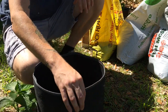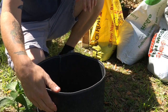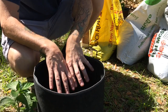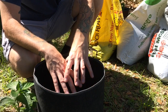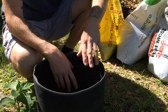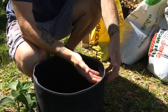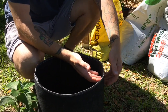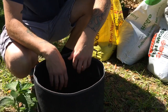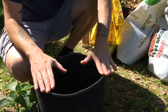Smart pots are like a fabric. Basically what it does is it lets the roots grow up to the edge and then it self-prunes. So the roots never get bound up in the pot like with solid pots — they'd get root bound. This keeps them from getting root bound because when the roots hit the edge and hit the oxygen, it kind of sears the roots. So you get a nice even root ball that's not bound up and the plant grows pretty healthy.